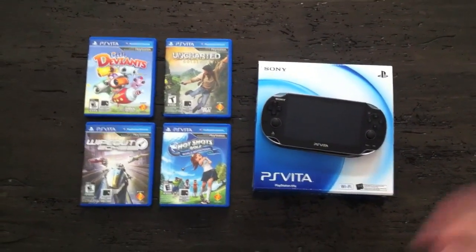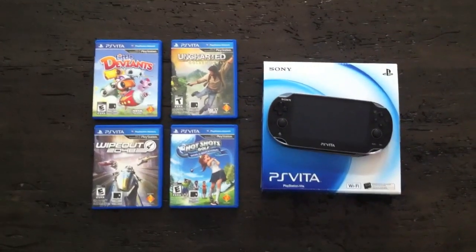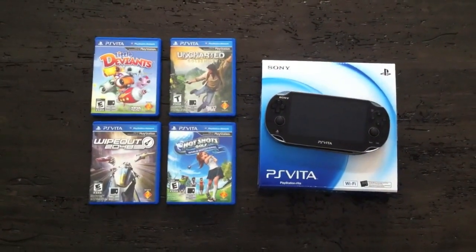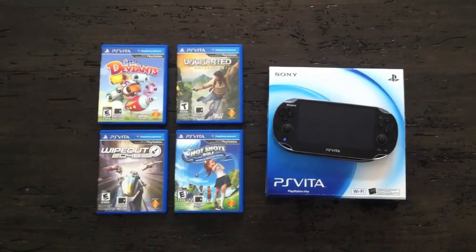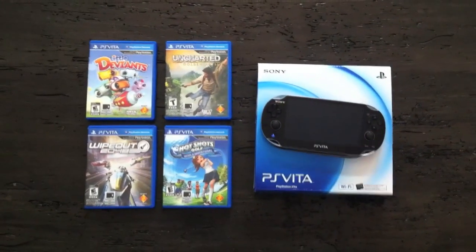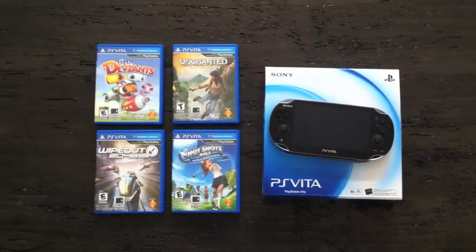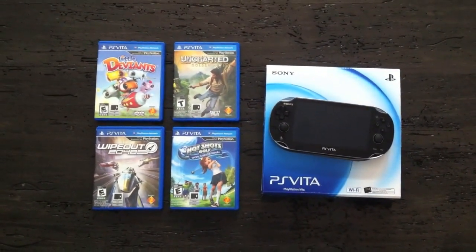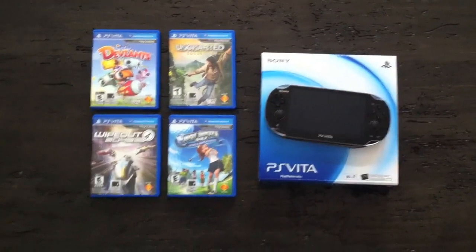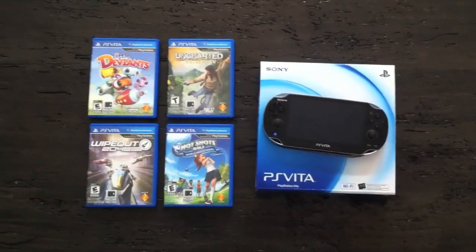Hope you guys enjoyed my review and impressions of the PS Vita Wi-Fi edition North American edition. Please subscribe, comment, and if you have any questions post them below — I have no problem answering anything or just talking about the Vita in general. Thanks for watching, later.